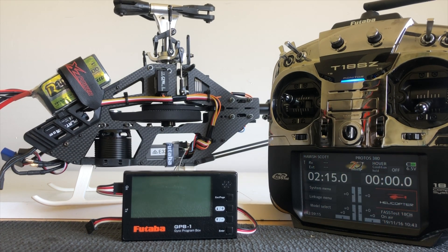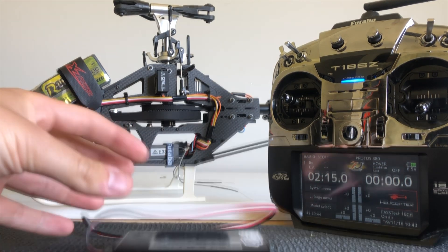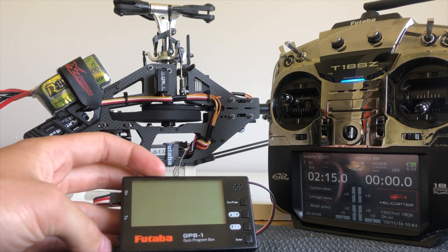So that completes the CGY760 setup. We've covered the swash basic, rudder basic, and also some of the flight tuning parameters. At this stage, providing all of your cyclics, your rudder and all your gyro directions are going the right way, you can now set up your speed controller and your model will be ready to fly. I would recommend trying to get a few flights on this setup in defaults before making adjustments, and remember that the manual will always have the default settings so you know where to start. If you take the GPP-1 controller with you to the field, you'll be able to make all your necessary flight tuning adjustments. I hope that was some help.